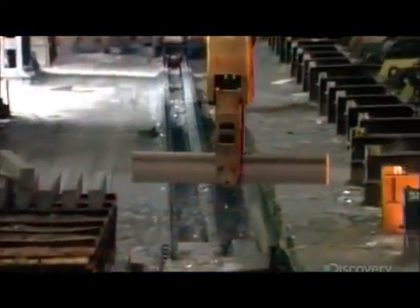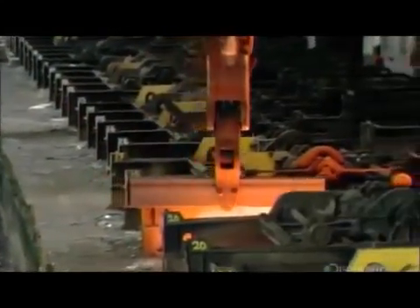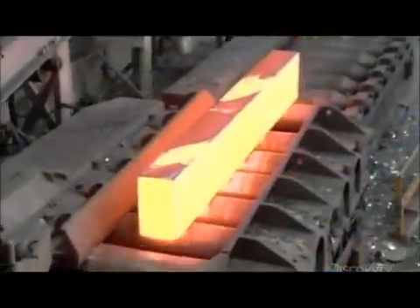A crane then transfers the blooms to a furnace, which, over the next five to seven hours, reheats them to 1,250 degrees Celsius. This softens the steel for further shaping.